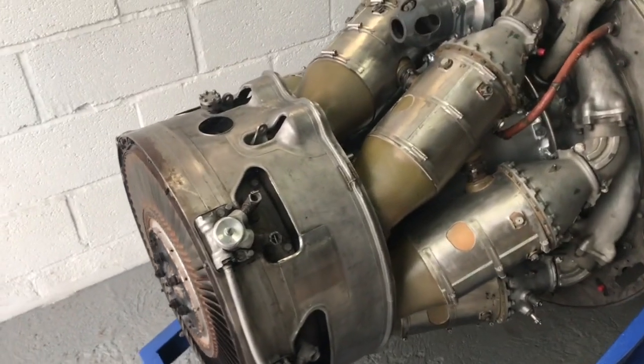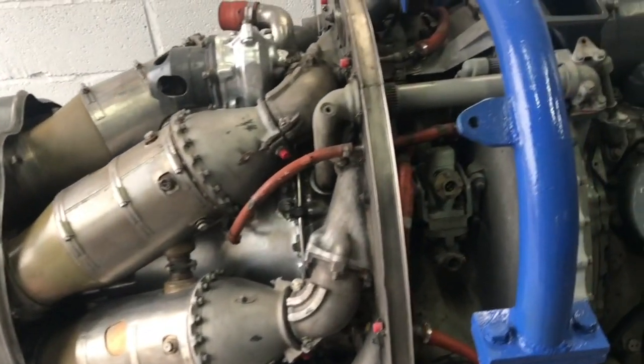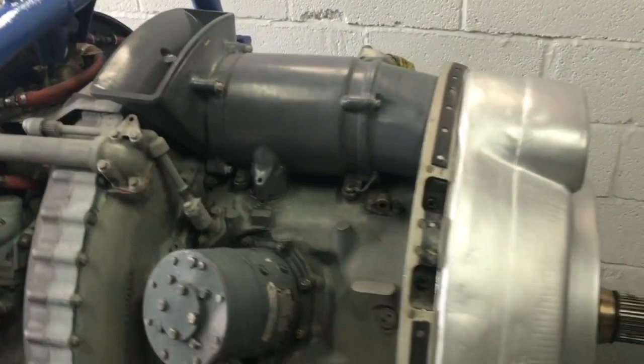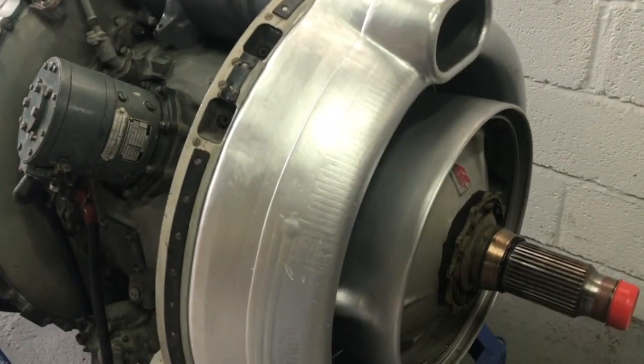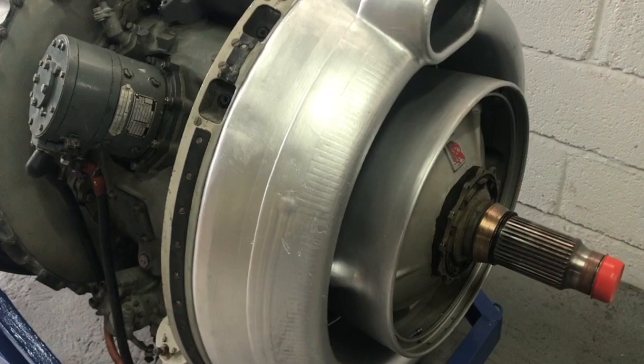What we're going to do today is we've checked it all over. This thing's in pretty good condition — it's very clean, it's very tidy. Put a splash of oil inside. It turns over very freely, so it'd be rude not to put some power on and give it a whirl and see what happens.